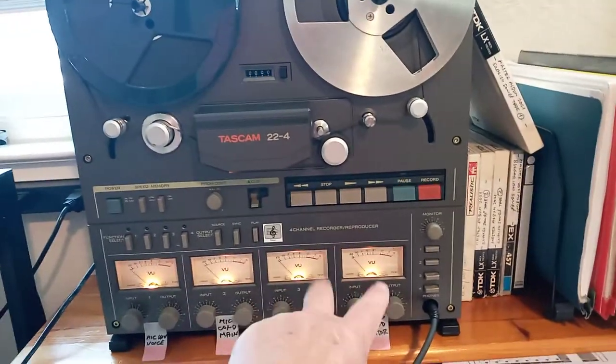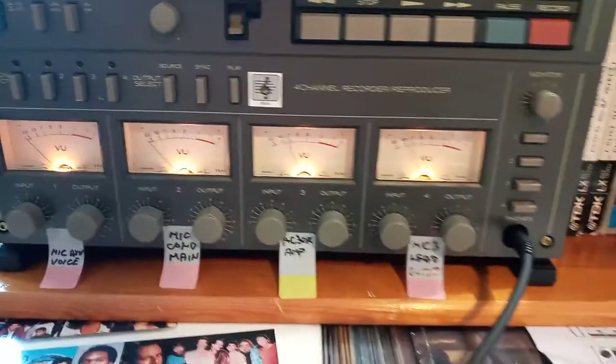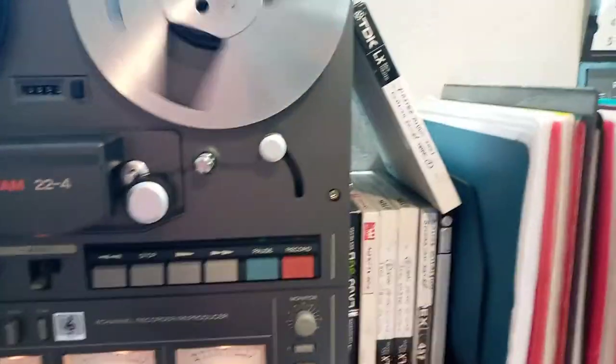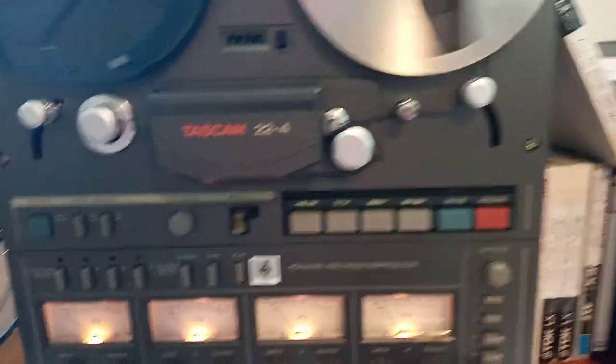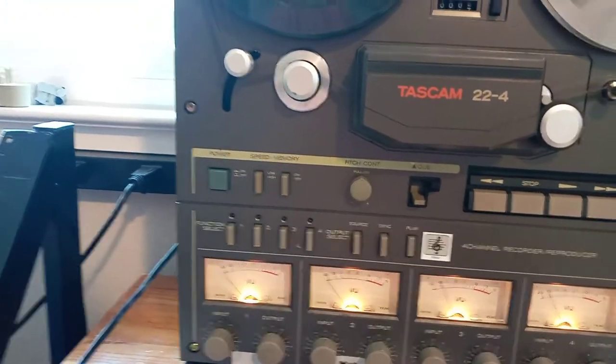So we just made here two channels recording on one of the master tapes, and that's what it is. The other two channels are standby — we will use them later on.